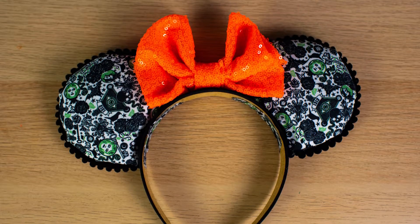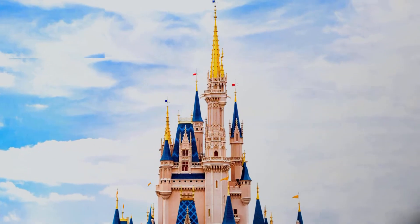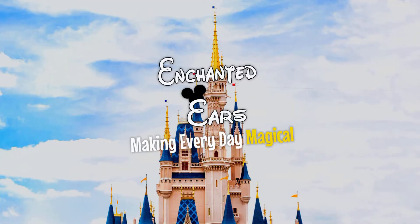Hello and welcome to Enchanted Ears. I'm Angela and today we're going to be making Haunted Mansion themed mini ears. If you're new to the channel make sure you hit like and subscribe so you can get our weekly content.